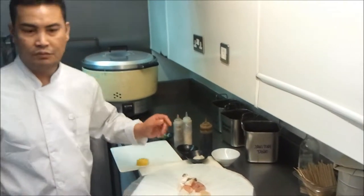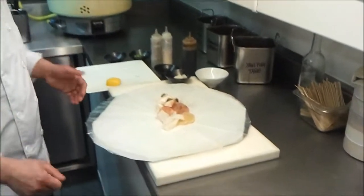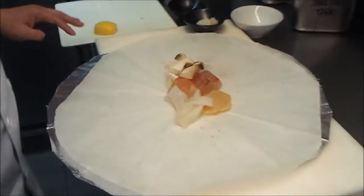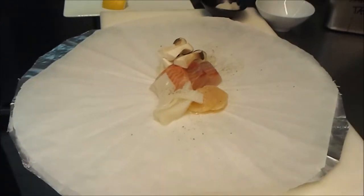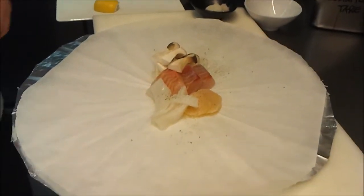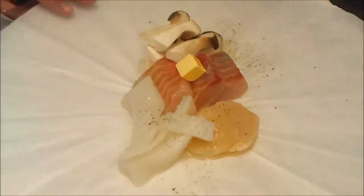Can I have one butter please? One butter. No problem sir, thank you. This is very easy and simple and fast — like this, all you need to do...